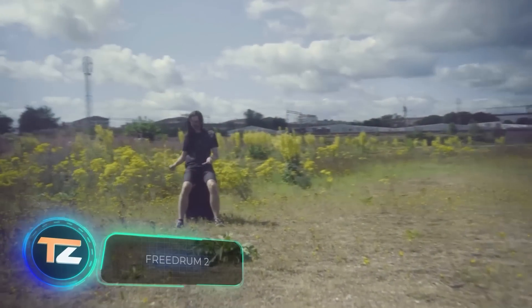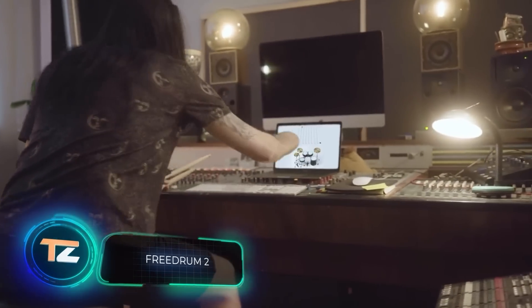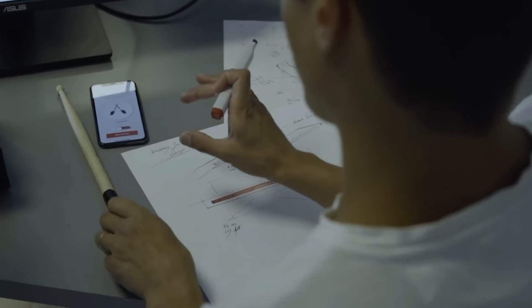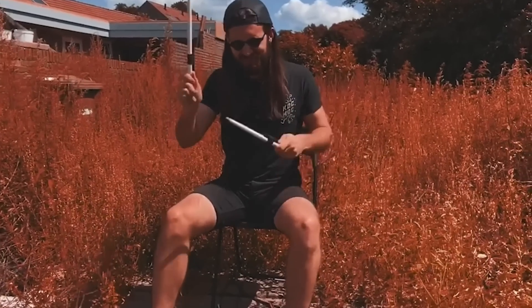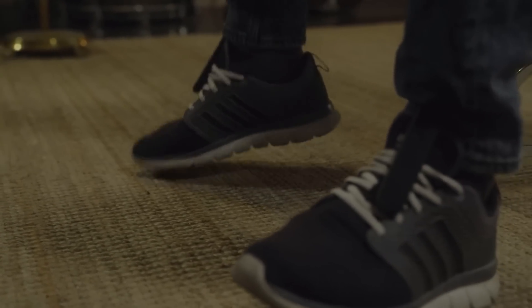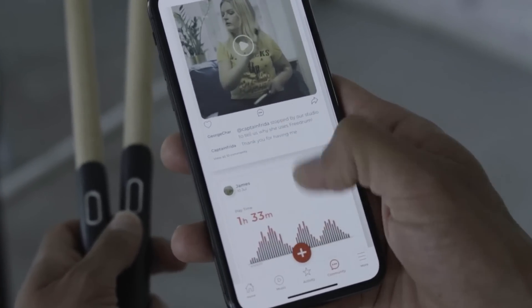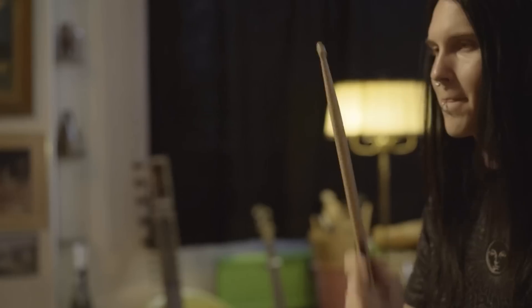How do you become a worthy successor to Phil Collins without driving your neighbors crazy and damaging their eardrums? You only have to spend $80 — that's what they charge for a set called Freedrum 2. It consists of four sensors: two on the drumsticks and two on the feet, as well as a subscription to a special app. Run it on an iOS, Android, Mac OS, or Windows device, connect the sensors, and enjoy the virtual drum kit.